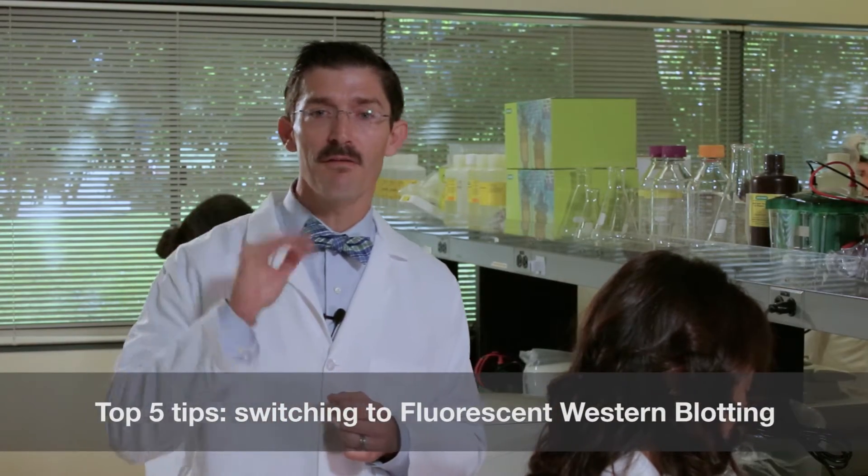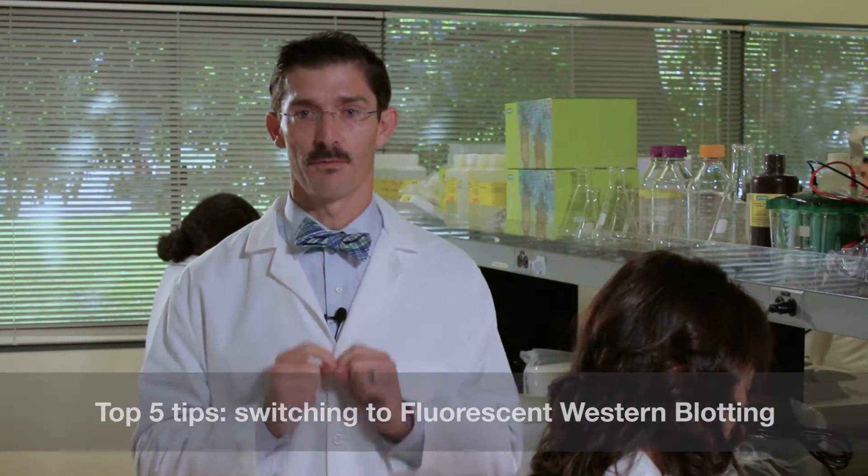Hello! You may be considering trying out Fluorescent Western blotting since you've heard that it gives you more options than your plain vanilla chemiluminescent one, and you'd be right. Fluorescent Western blotting allows detection of multiple proteins on the same blot, and it eliminates the need for stripping, reprobing, and cutting membranes. However, there are five things that you should consider before making the switch.